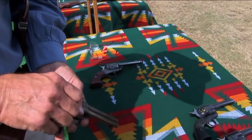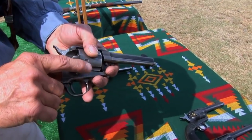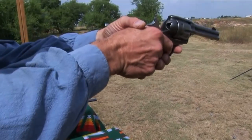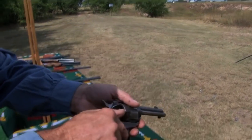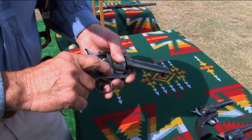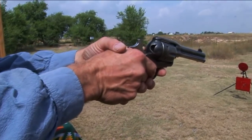One, two — load the round — then one, two, one, two, flip the gate, roll up, and cock. So on this gun it's: fire, open the gate, thumb's in position, one, two, load the round, one, two, one, two, and fire.